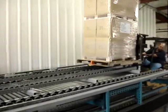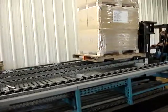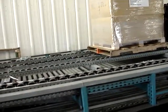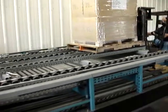Here we have a 2700 pound load on a GMA 5-board pallet. We're going to see a little more positive rate of flow here.